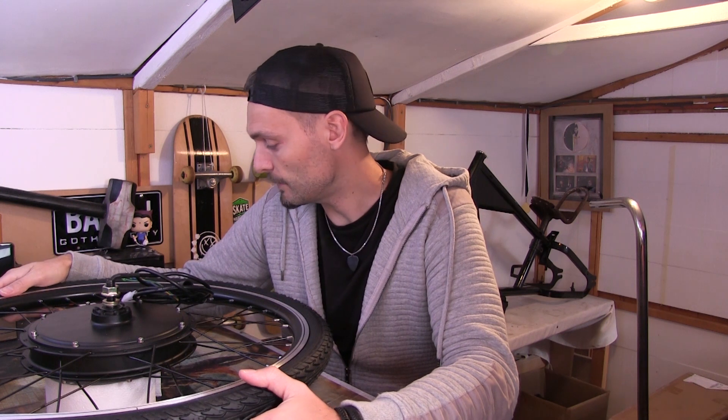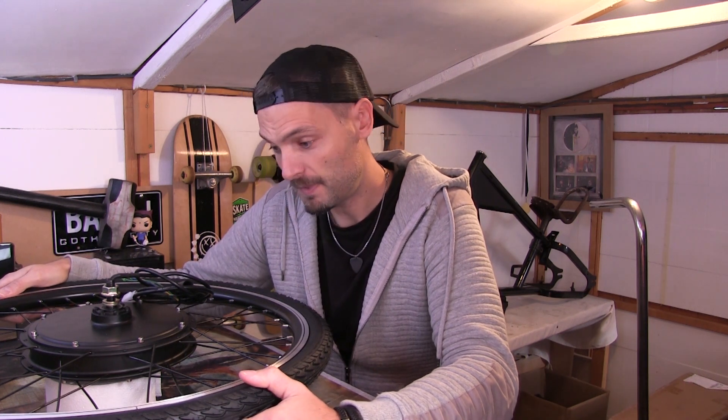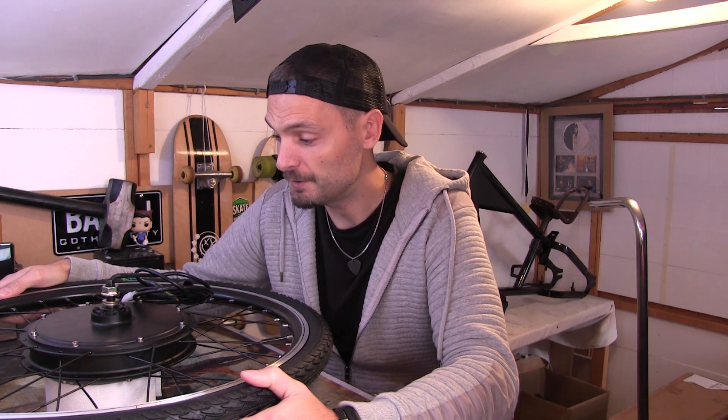So it's a 48 volt, 1000 watt motor. It's a 26 inch wheel and it's black, and hopefully it goes fast and I don't have to pedal and it should be quite cool.